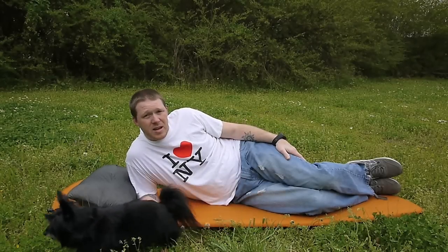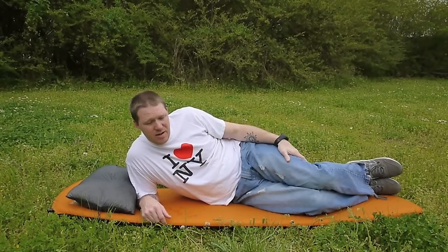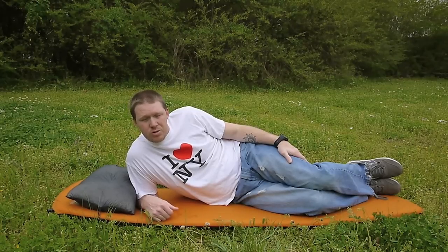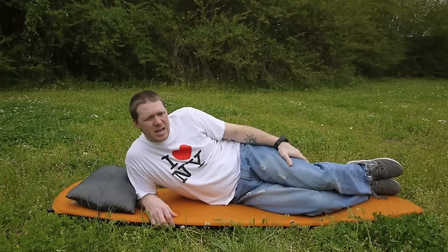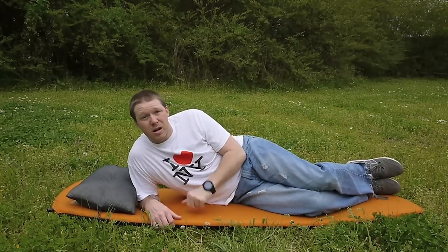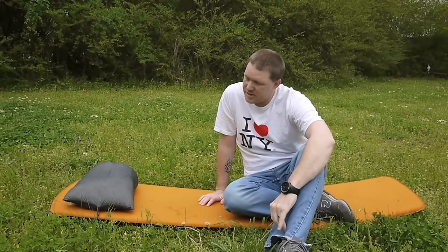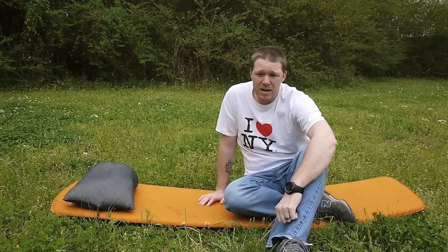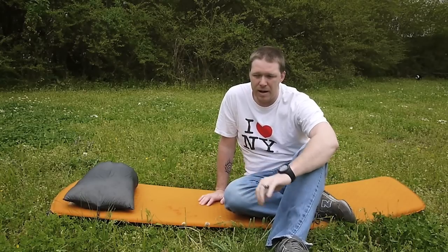I do want to say this is not the least expensive setup. The Exped UL Air Pillow costs $55. I got mine from REI and got the 10% back. The stuff sack pillow from Ben was either $41 or $46 — so this is roughly a $100 pillow setup. I'm happy with it. A pillow is a very important part of a backpacking trip, because the more comfortable I can sleep, the better sleep I'll get and the better I'm going to feel on the trail.